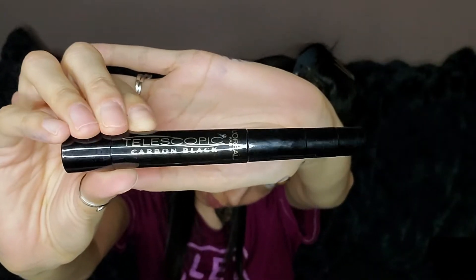Then grabbing the mascara from L'Oreal Telescopic and just applying a quick layer of that before I apply the falsies.